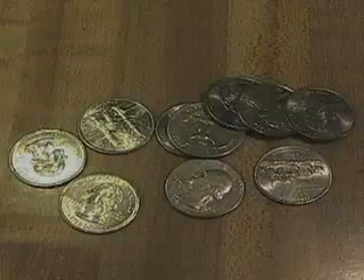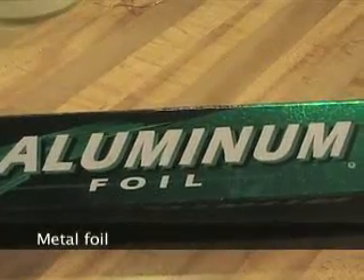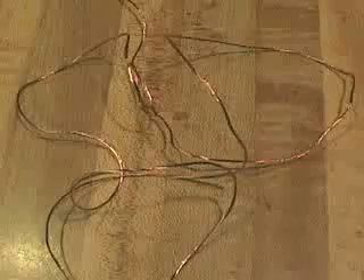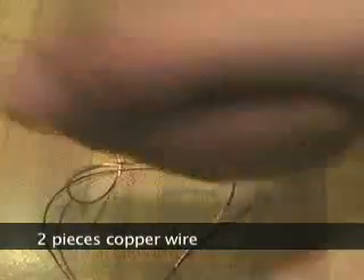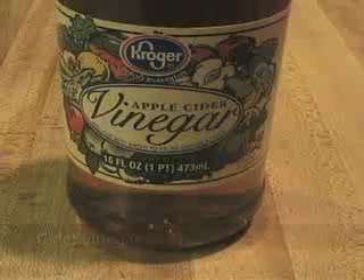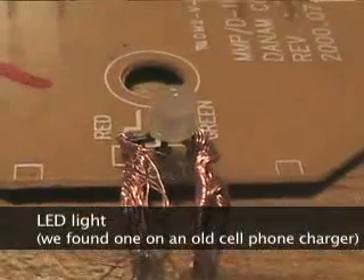And probably it'll work. Timecorders, check. Metal kitchen foil, check. Plotting paper, not check. Two pieces of copper wire, check. Cider vinegar, check. Salt, check. Ball, check.